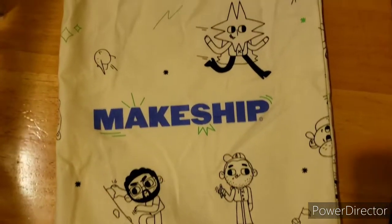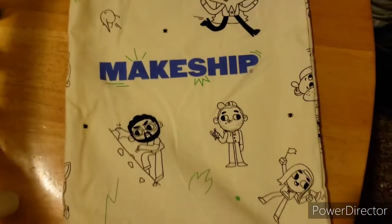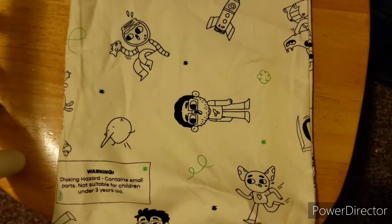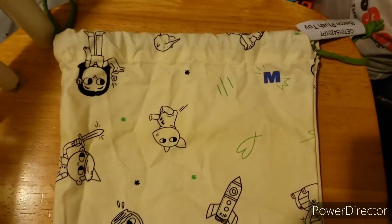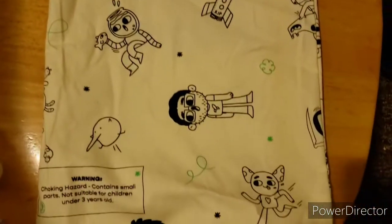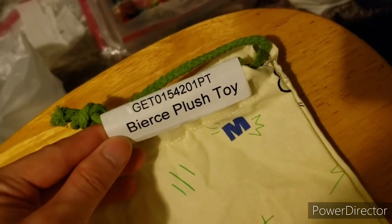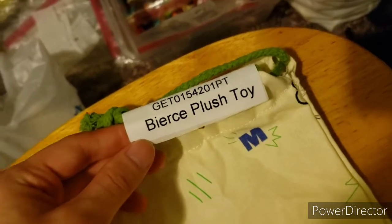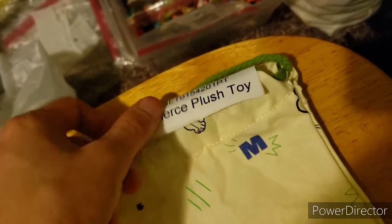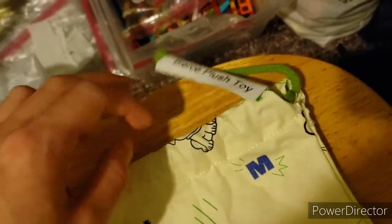Here is the bag from the makeshift. Here is the front of it — it says makeshift in the middle with all of their icons. Here is the back of the bag. I used to think this was a whole new bag because it was backwards when I got it. Here is the tag — or the tag UPC, DPCI, or something like that.